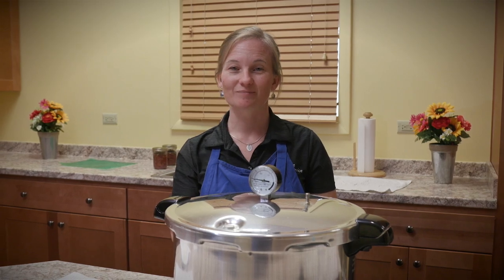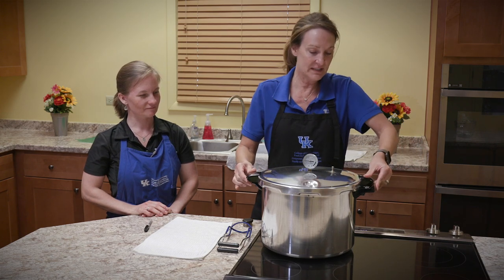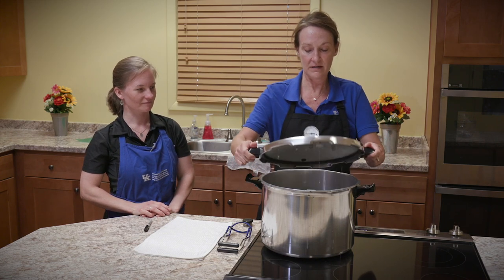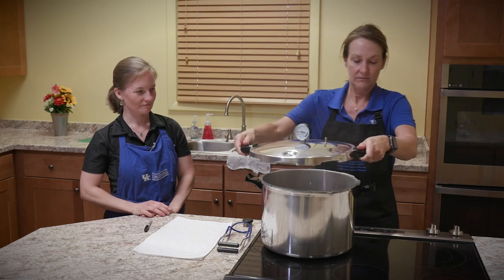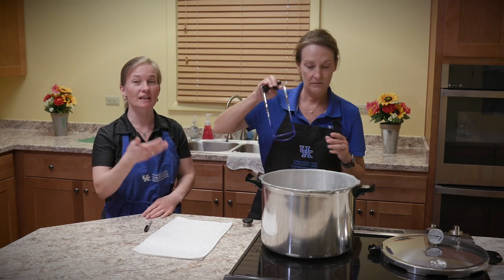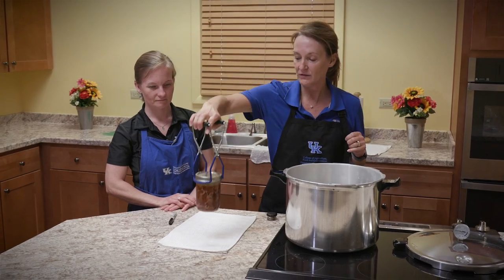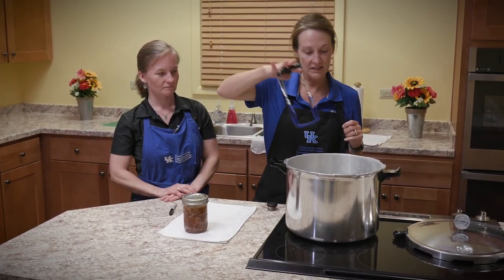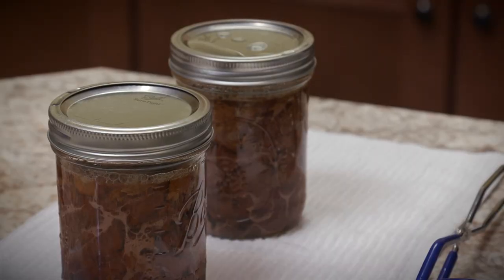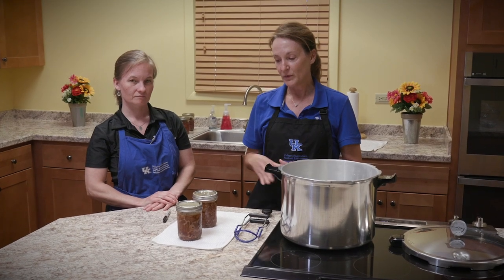Our 10-minute timer just went off. I'm going to slide the lid back — the arrows show the direction — twist it, and lift it away from me so I don't get all of that steam in my face. There's still steam inside the canner and it's still very hot, so be very careful. I'm using the jar lifter because the jars are very hot, and you can see the contents are still boiling inside the jar. We lift them out straight up and straight down — don't tilt them, because you don't want liquid to get underneath the lid before it seals. We just heard a pop — the jar is already starting to seal.